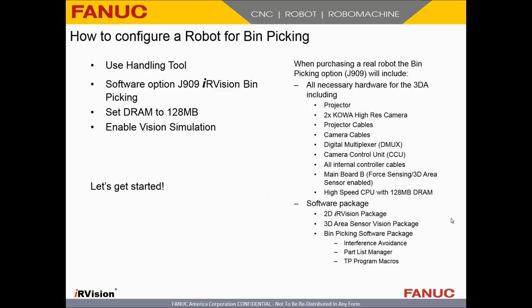If you're doing this on a real robot, software option J909 gives you the projector, the cameras, all the cables you'll need, the digital multiplex camera control unit or CCU, and all internal cables required to connect everything to the controller. You'll get a different kind of main board — one that has core sensing and 3D area sensor enabled — and the high-speed CPU with 128 megabytes of DRAM. You'll also get the software package which includes the 2D IR vision package and the 3D area sensor vision package, along with interference avoidance, partless manager, and TP program macros.